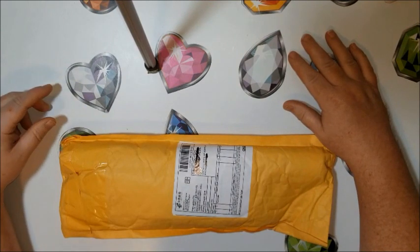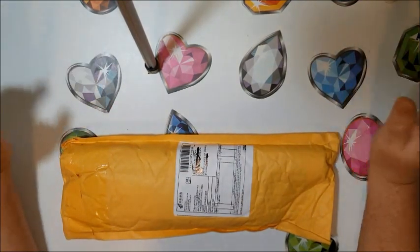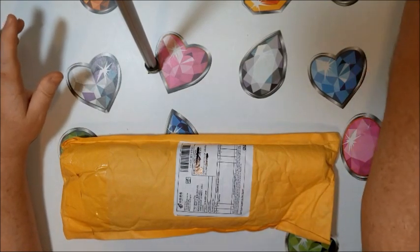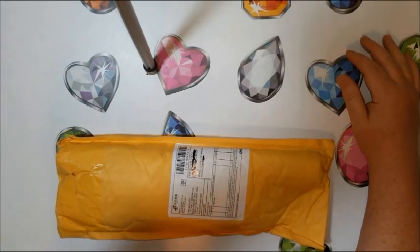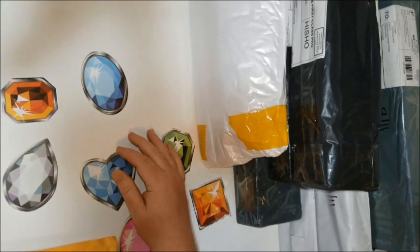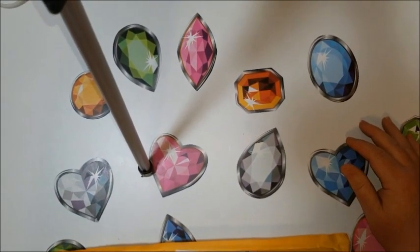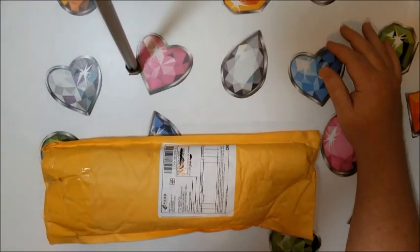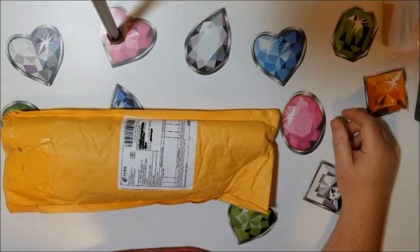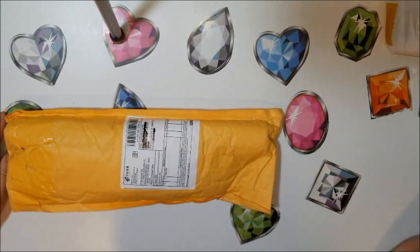Hi, are you Diamond Painting People? Let me turn that off. It's Donnie here with an unboxing. Now, if you all knew about the sale that happened recently, those are starting to come in. I'm going to show you real quick if you can get a glimpse of what I have in store for you guys. There are quite a few packages over there that I will be unboxing in the very near future. This will be the only unboxing for this video.